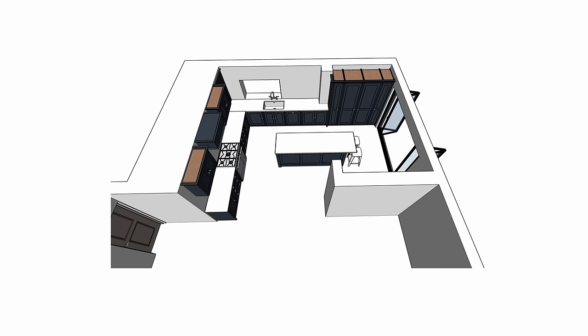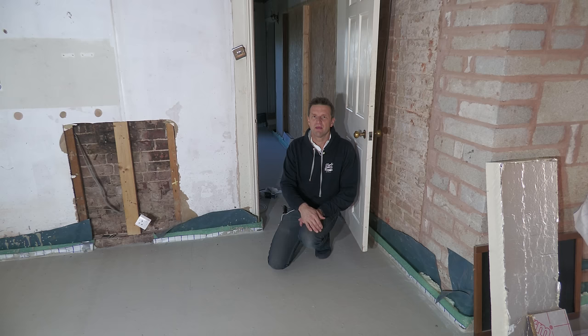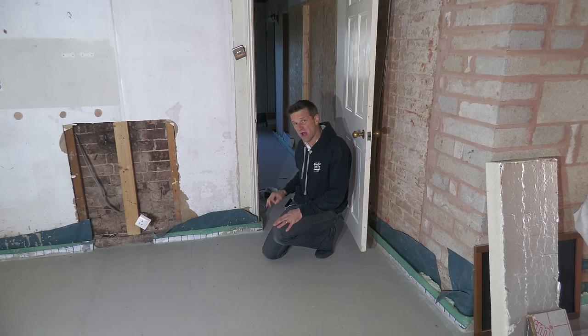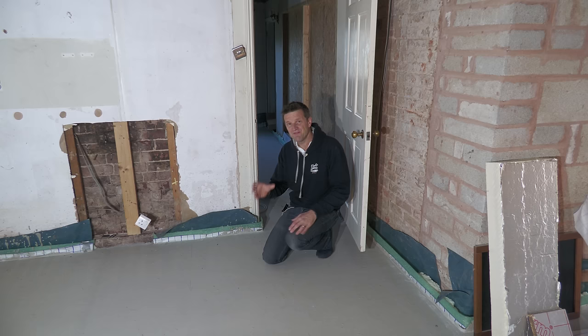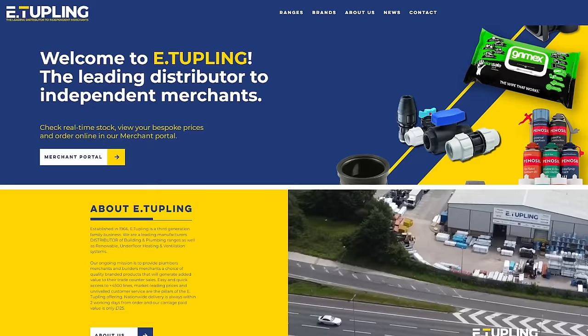Jim also suggested covering the entire floor with pipes rather than leaving gaps for kitchen units, in case you ever decide to move them. This became very relevant — between the first design and today we've moved the kitchen to the opposite side of the room, and the layout keeps changing. Now that the heating is on it's very noticeable where there are cold spots, so imagine what it would be like with massive cold spots where islands and units used to be. Jim's point is that you can simply insulate under any units where you don't want heat going up through the floor.